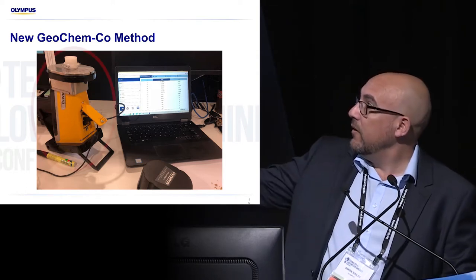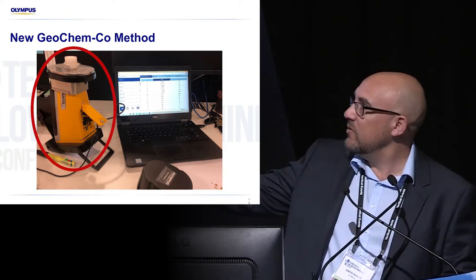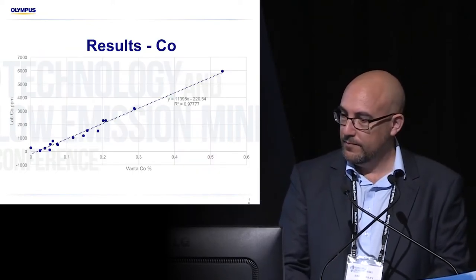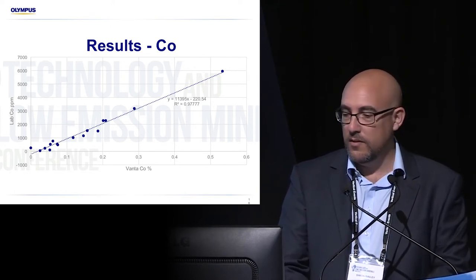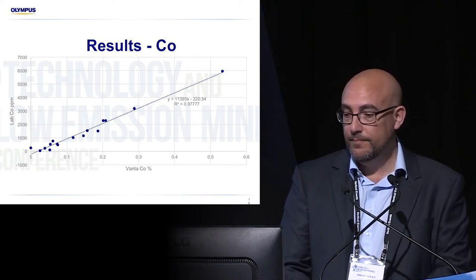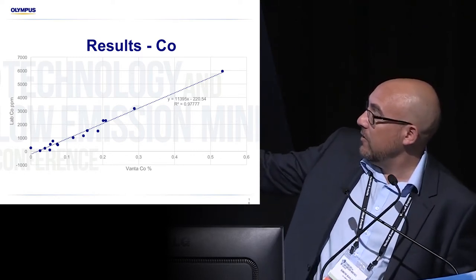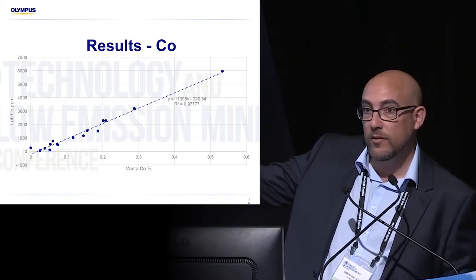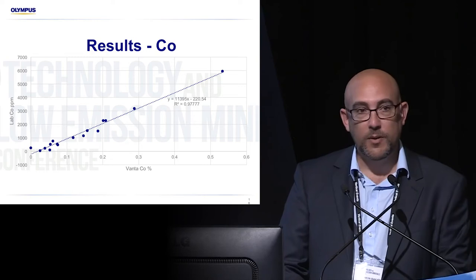If you come to the booth, you'll see the new Vanta handheld XRF — that's a type of very small test stand that we have and you run it from your PC. That's the result from the 16-sample dataset with the very high iron. As you can see, the cobalt is correlating very well with the lab. This is the Vanta handheld XRF data on the x-axis and the lab data on the y-axis, and we've got a nice straight line — right down to low levels as well, which is very pleasing.